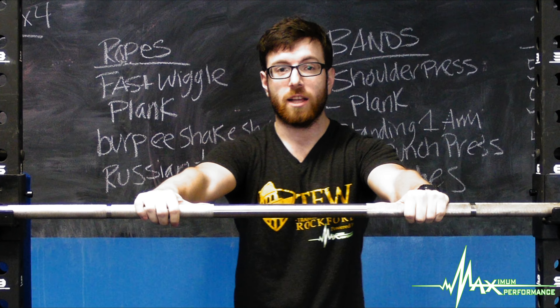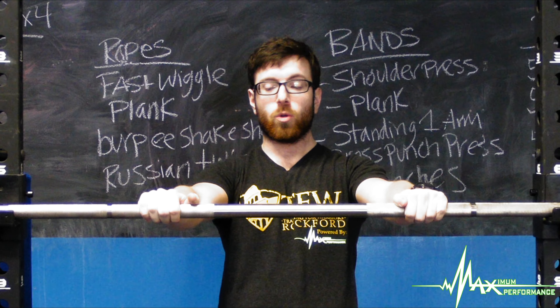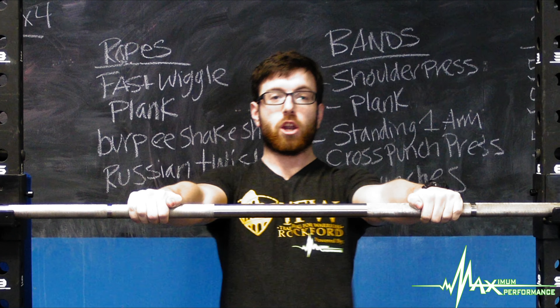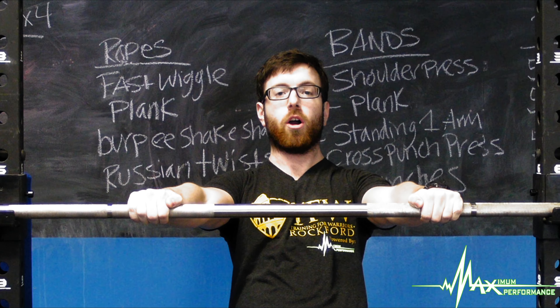So in this position, similar to a high rope, we do with the straps. You want to keep those hips in the whole time. Your hands can go a little bit wider than shoulders, and you're going to focus on pulling your elbows back past your body and your chest going to the bar.